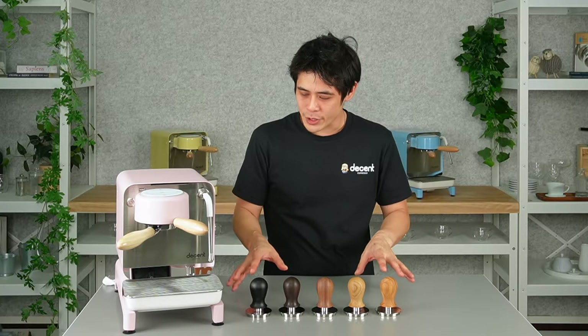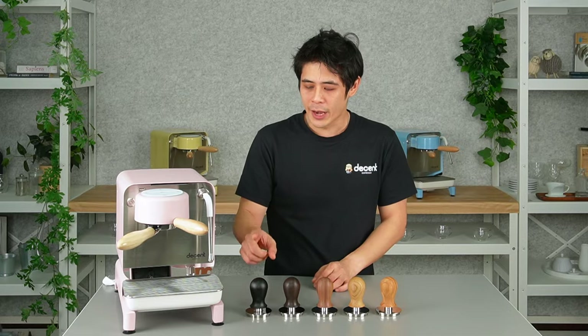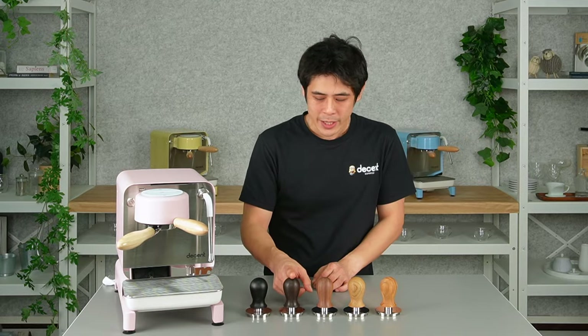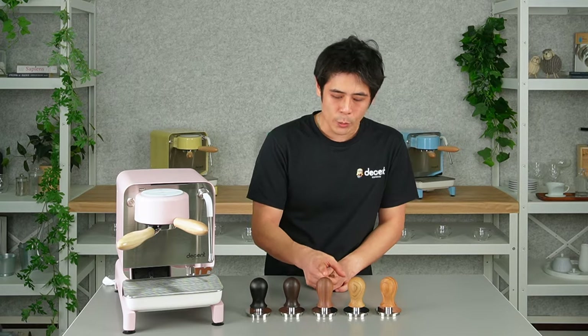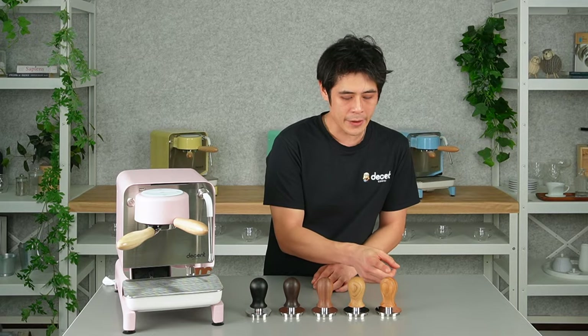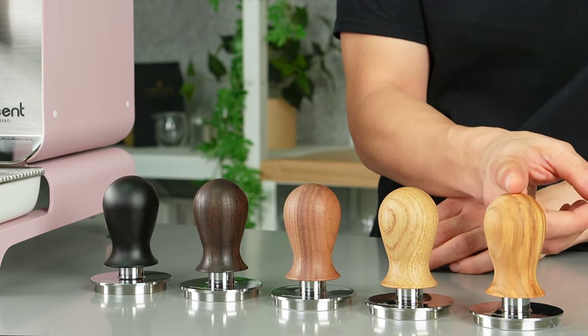Right now in front of us we have the whole range of the V5 Tampers. On the left hand side we have the black full aluminium handle. Right next to it is the smoked oak, and the one in the middle is our walnut. Here is the regular oak, and the one on the end is the olive version.